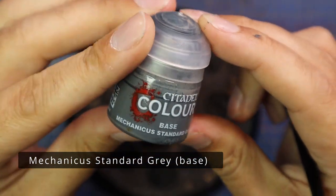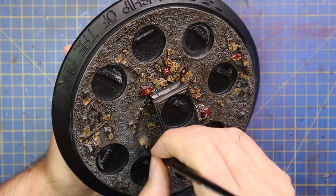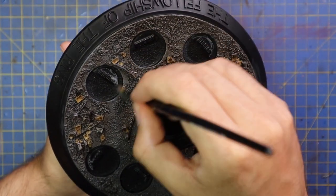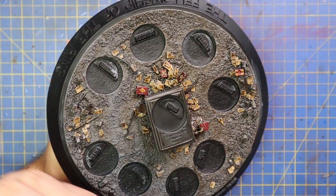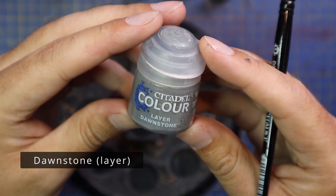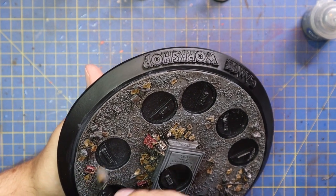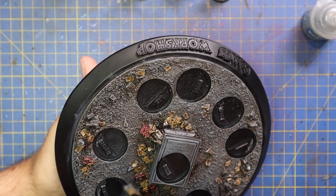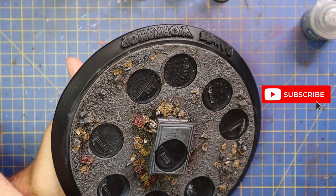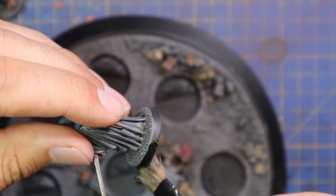After that it's on to a series of dry brushes, starting with Mechanicus Standard Grey. As you can see it's already starting to make that ground pop back up again while leaving all the recesses nice and dark. It's okay if you hit the pages or the metal axes or the wood — they're all going to get re-highlighted anyway. I'm also going to hit the tomb itself with the same dry brush. After that I went up to Dawnstone and basically repeated the process, being a little bit lighter. I did in the end actually go up to Administratum Grey as well, although I didn't record it — a very light dusting across the top. Got carried away and forgot to hit record, so if you notice things go a little bit brighter, that's because I did hit it with that Administratum.